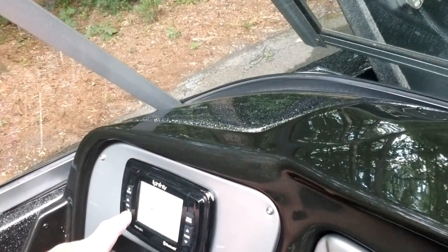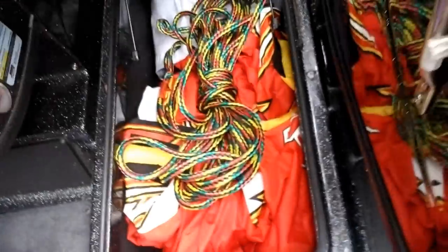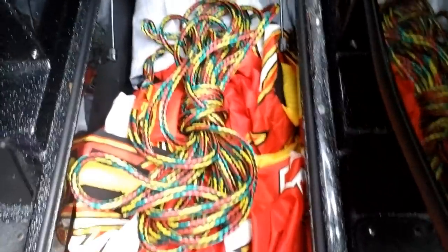It's a good stereo system, pretty loud. It's Bluetooth too, so you can hook anything you want up to it. Let me show you the front. Here's another storage compartment — there's the tube right there.